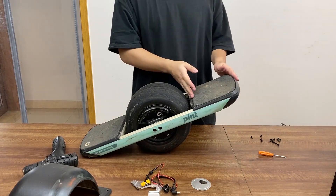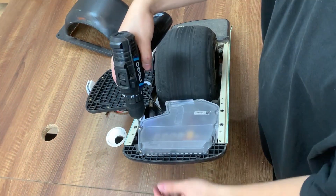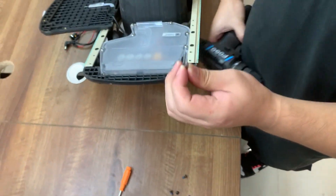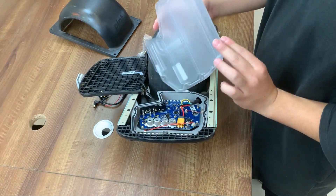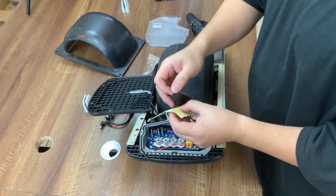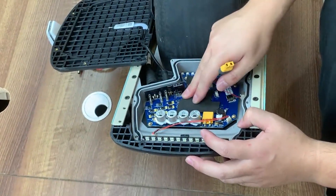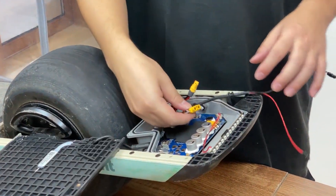Next we are going to remove the lid of the controller box by undoing the screws. You do have to change to this gray bit. Now we are going to unplug this main power cable and we have to stick these protective pads on your controller PCB to protect your controller from being damaged.